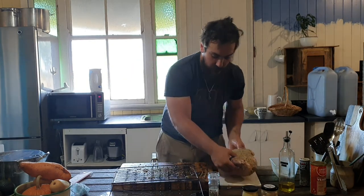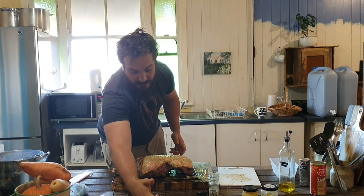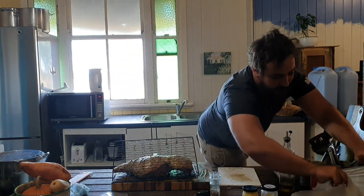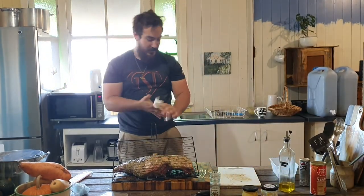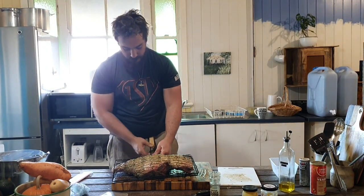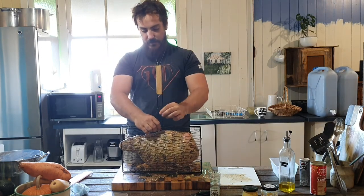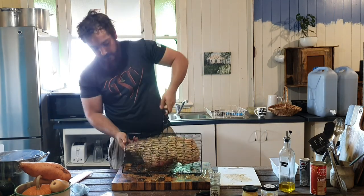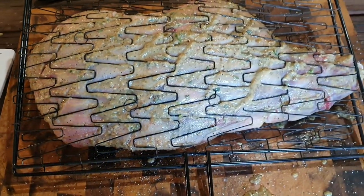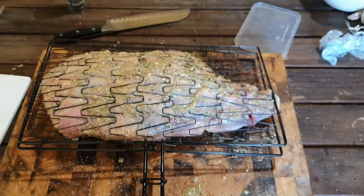We'll sit him in the middle — this is like an expander mesh in the middle. I'll try not to get marinade all over everything, but that'll be easier said than done. Close this up — there we have it. That is our lamb roast leg ready to be cooked up.